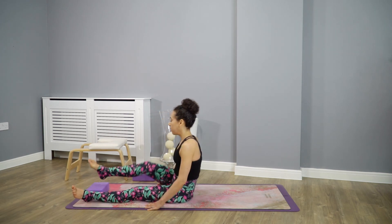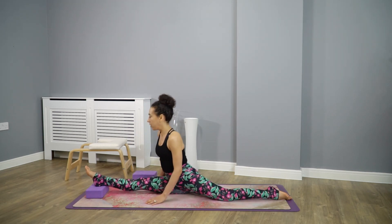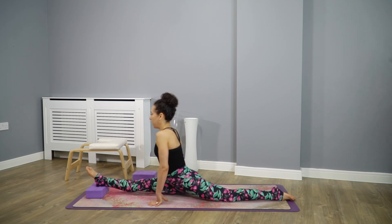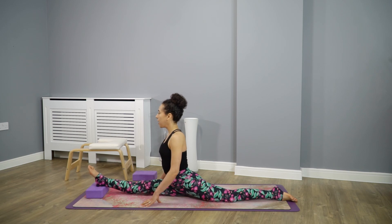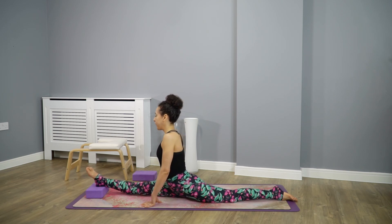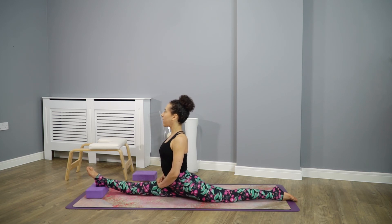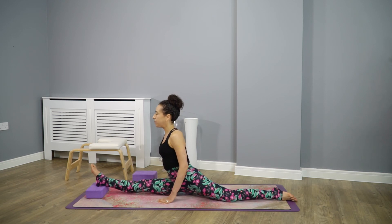We start with one block. Always go gradually — don't start with the tall prop immediately, just wait till your muscles are warm enough. Stay here, try to take the arms away from the mat and hold for a few breaths. The shoulders are far away from the ears and facing forward. The hips are squared and the right hip should be on the floor.